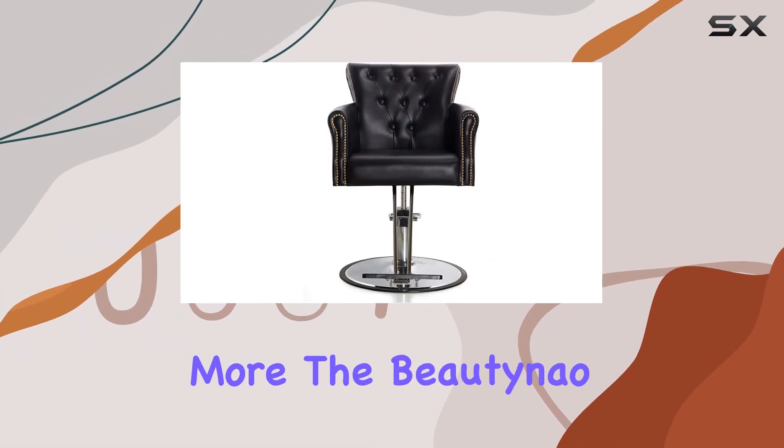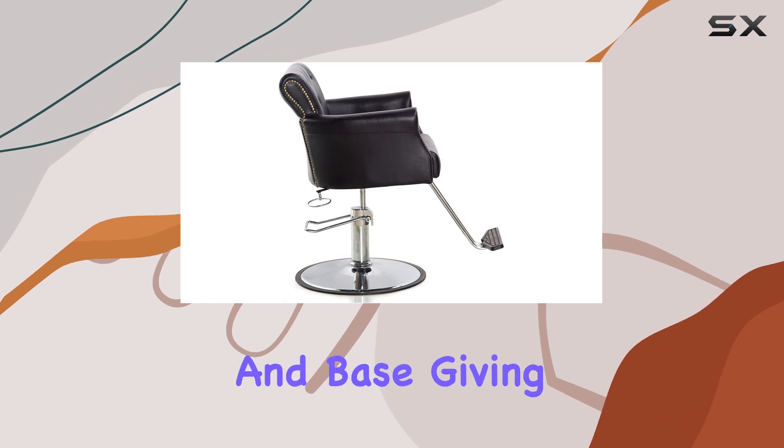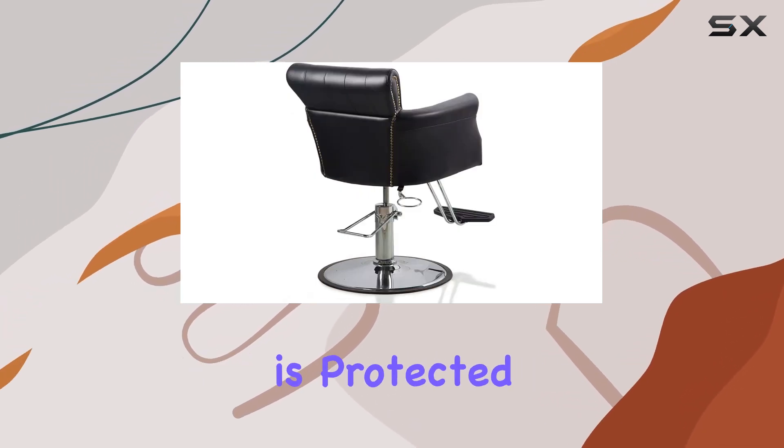But wait, there's more. The Butaneo Salon Chair comes with a one-year warranty for the pump and base, giving you peace of mind knowing that your investment is protected.